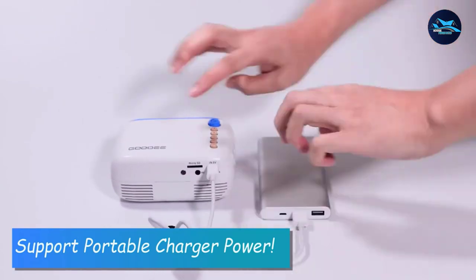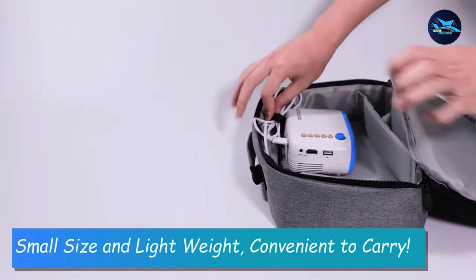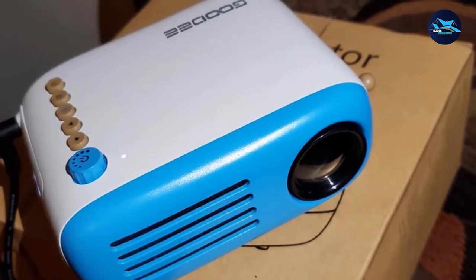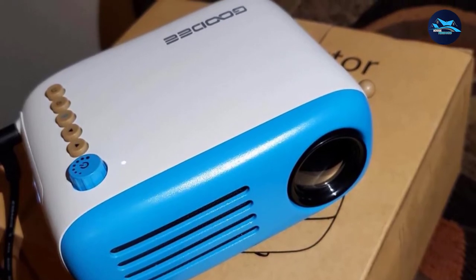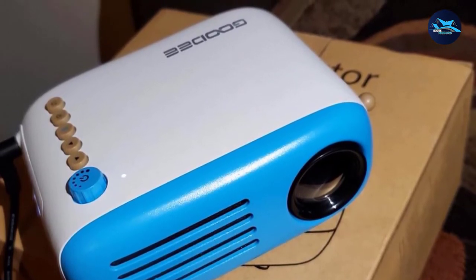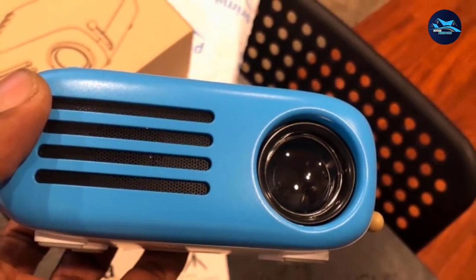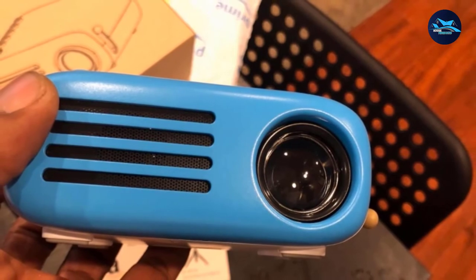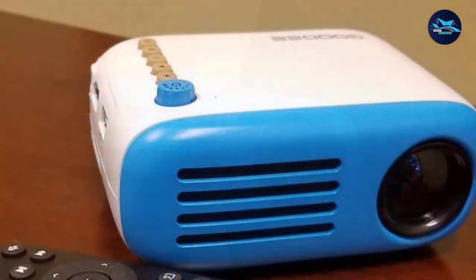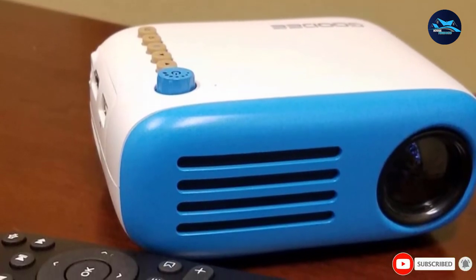Besides the projection size, the device itself is also very small, resembling the size of an average smartphone. This can be carried in pockets or bags and transported to where you need to work. Oftentimes you will have to work on-site where you cannot carry the decorated goods, and small projectors like this one come in handy at such times. The projection distance is also low at 0.8 to 2 meters, so you can keep it close to the workstation.